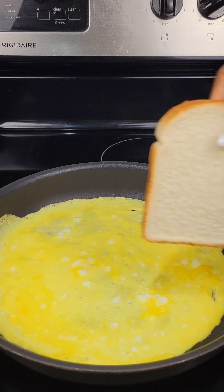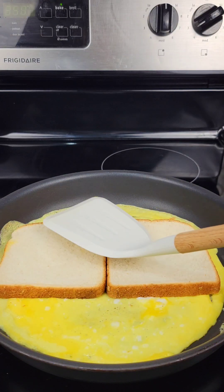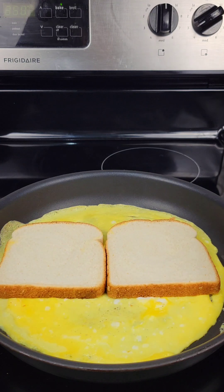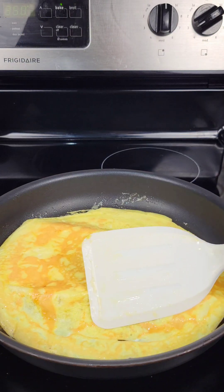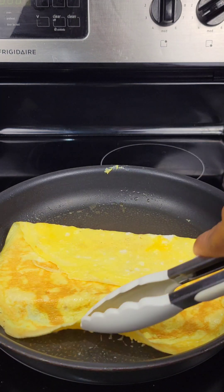Once the egg has set, put two slices of bread right on top and press them into the egg so the bread can stick. Then flip it over because you want that side of the bread to get toasted.